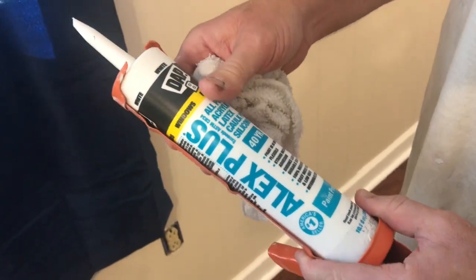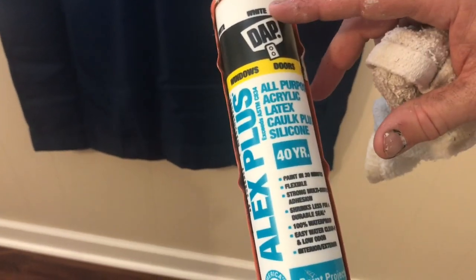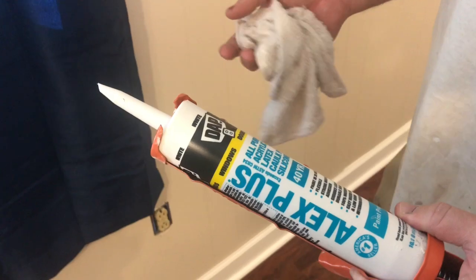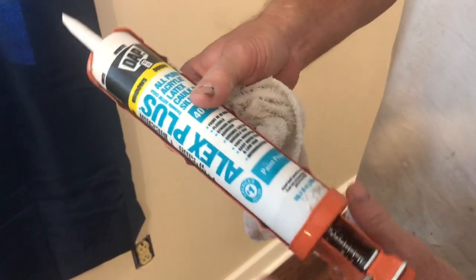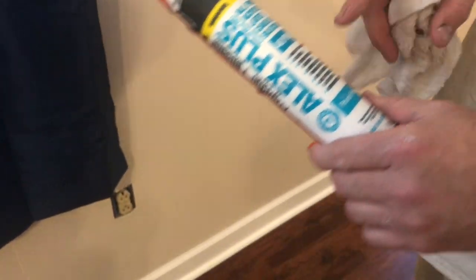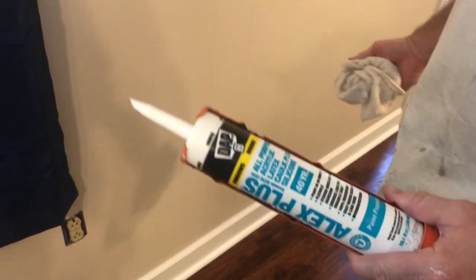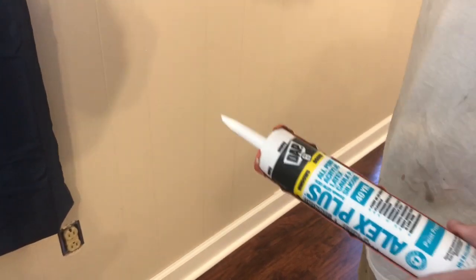First of all, I want to talk about the caulk I'll be using today. It is a latex caulk in the color white and it is paintable. You can find this stuff at any of your home improvement stores. There used to be some stuff called White Lightning that was like the standard everyone used — can't always find that anymore — but this stuff here is pretty much equivalent. It's just a white latex caulk. It says it has a 40-year life on it, and for interior trim, I like to use it because it will skin over in about 30 minutes, so you can go ahead and start painting.